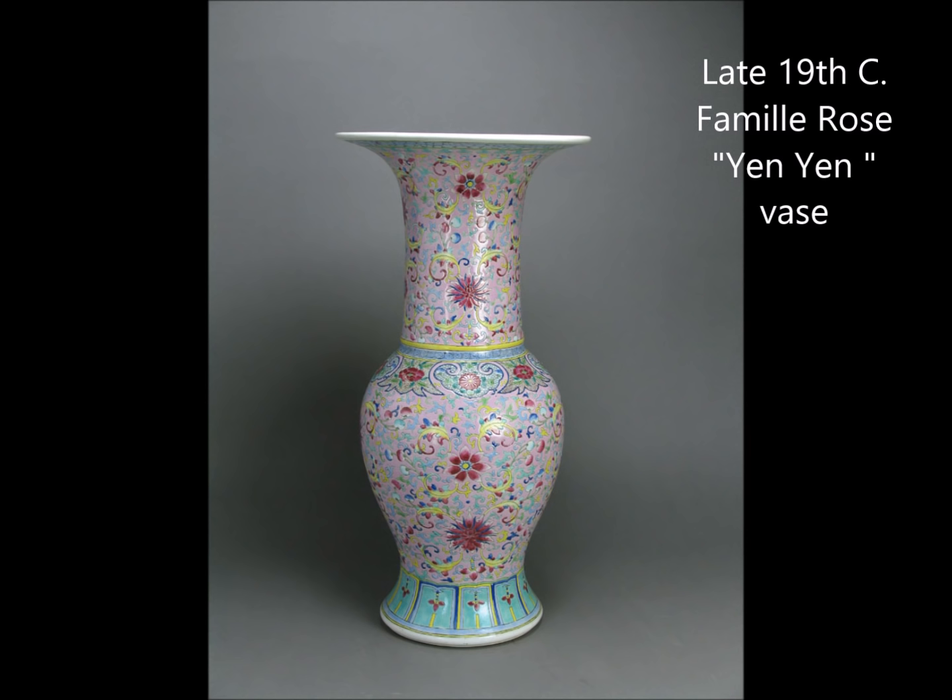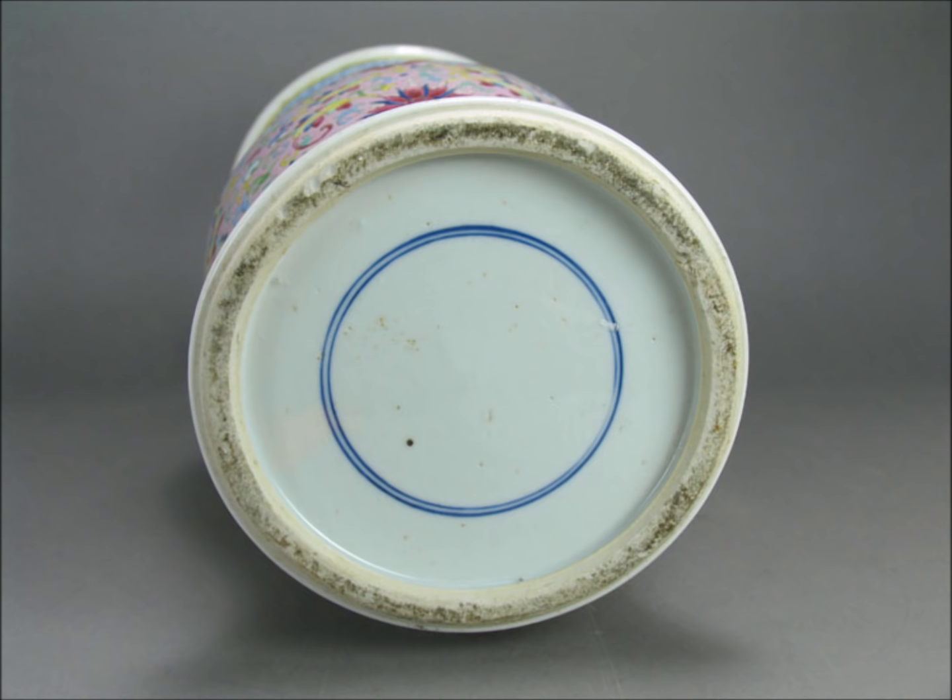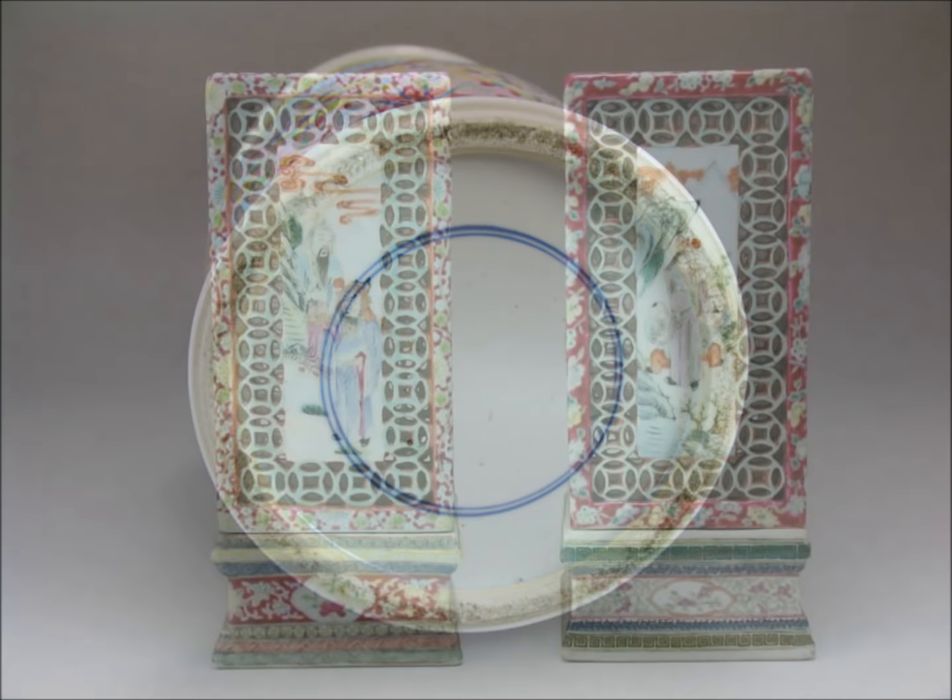This is a late 19th century yen-yen vase on a pink ground, with rather colorful enamels applied over it — the contrasting colors are very appealing. This could have even been made in the early 20th century at the end of the Qing dynasty. It has a double blue ring on the bottom, but this does not mean it was made for the imperial court as people often say — they just applied it out of tradition, putting double rings on lots of things.